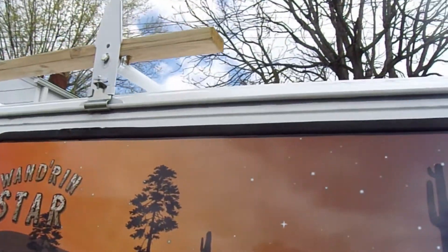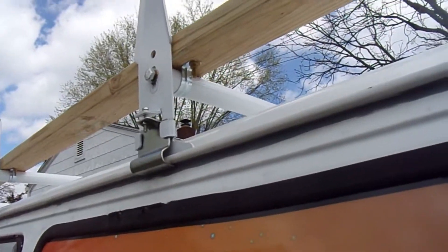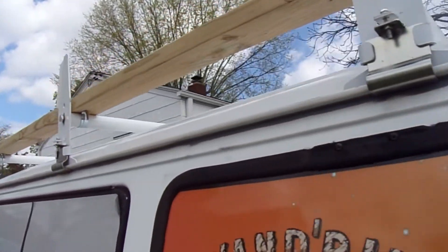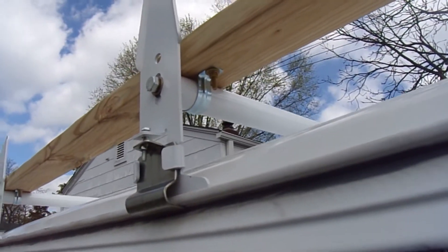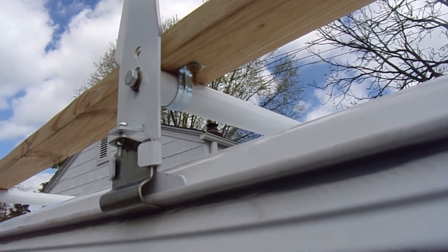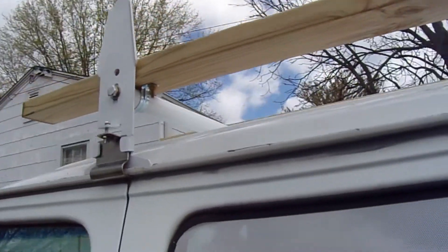Welcome back to John and Kelly's Adventures. What we've done here is I've mounted the wood for my solar panels, as you can see. The brackets I used are called EMT brackets. They're used for holding conduit to walls and wood and concrete and stuff like that, and they worked out pretty good.